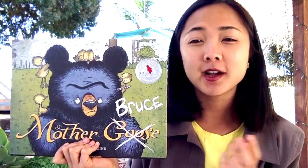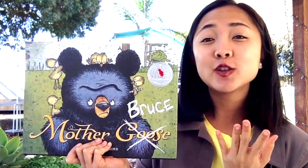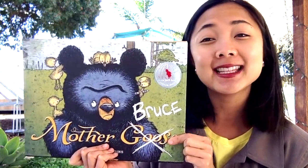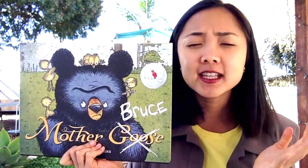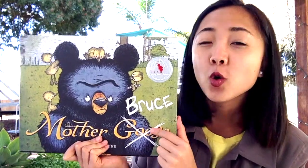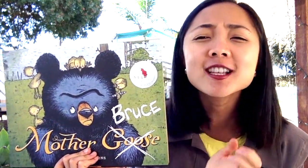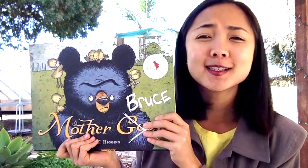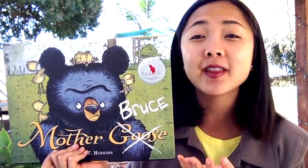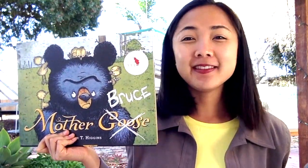This week's featured storybook, Mother Bruce, is the perfect read-aloud for introducing the idea of the new season of spring to little ones. It also gets into the science of bird migration and animal imprinting. It does all of this through a hilariously charming story of a grumpy bear whose favorite food is eggs, and how he comes to raise a gaggle of just-hatched goslings. Let's begin this spring read-aloud!